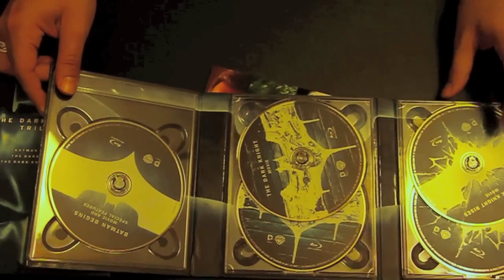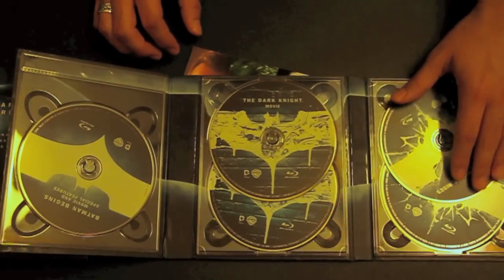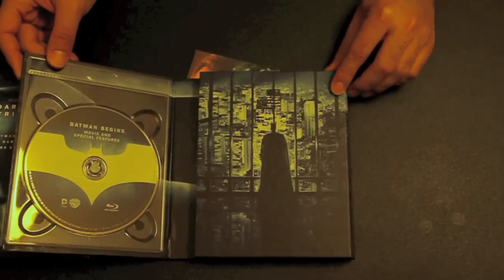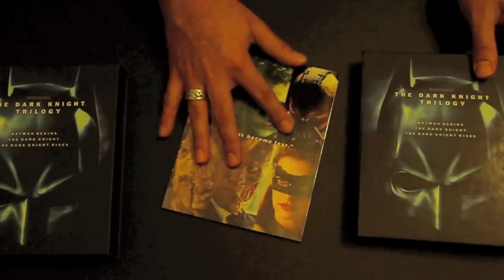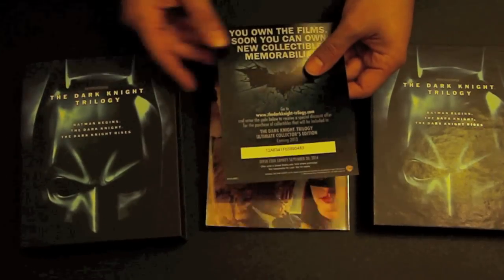Here are the actual Blu-ray discs. I loved them — each one showed the bat symbol representing what the movie symbolizes. The best part about this collection is it's not really that much of a pain to take out the movie and actually put it in and watch it. The inside part of it does have a grip finish as well as the outside.